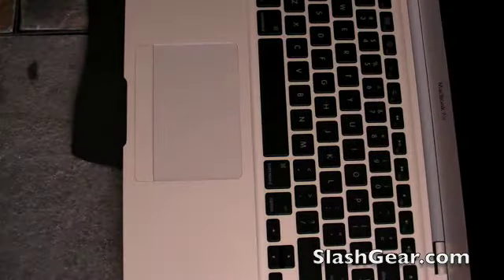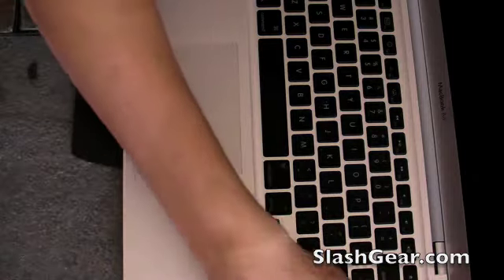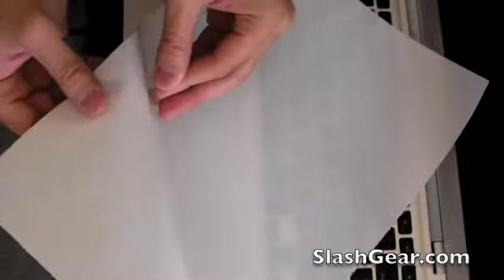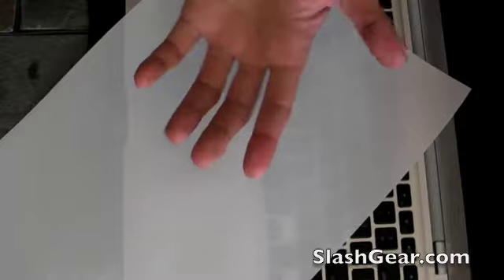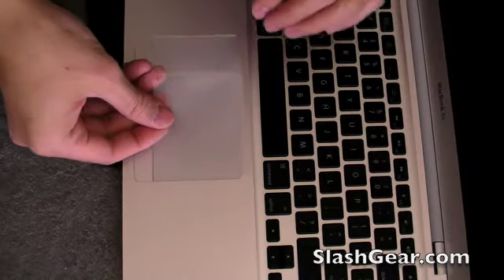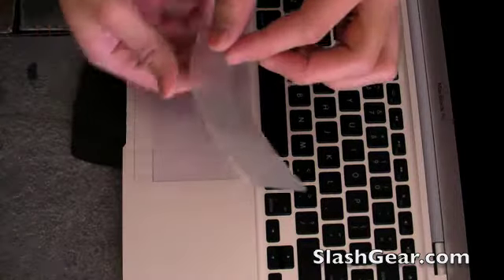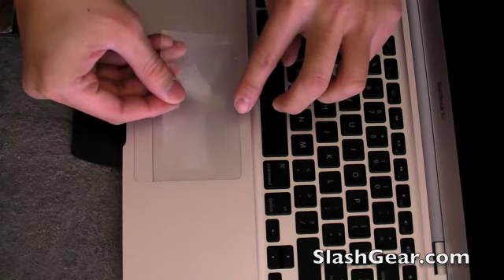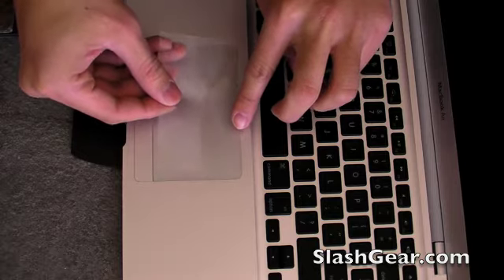Now let's do the trackpad. Make sure you clean this up first — that way you take away all the smudges, fingerprints, and dust and what not. Peel that off. Oops, upside down there. It's cut to precisely fit the area.